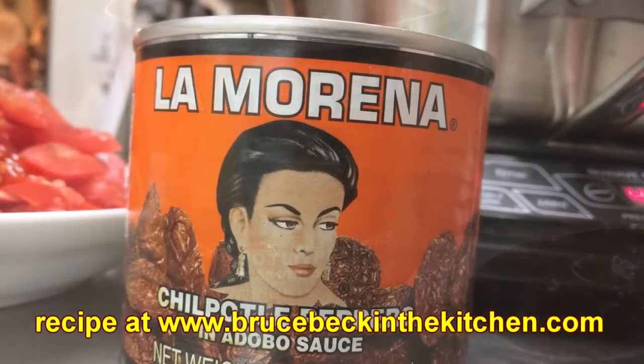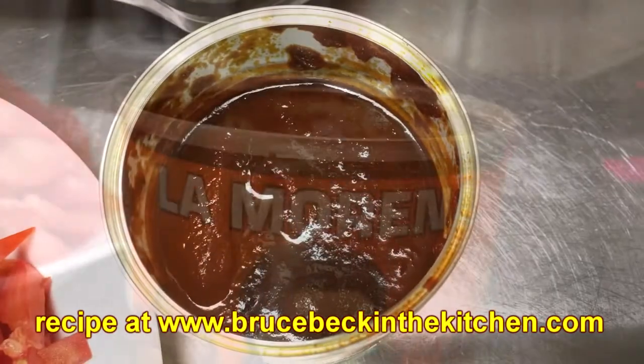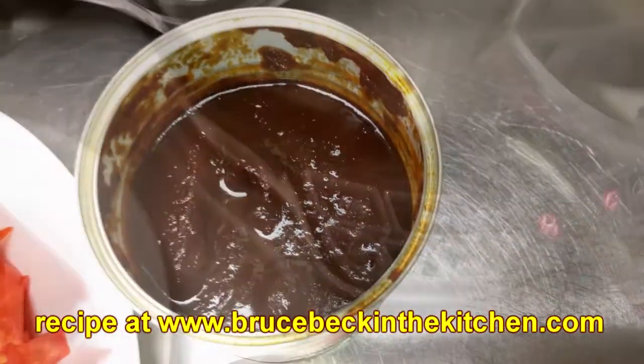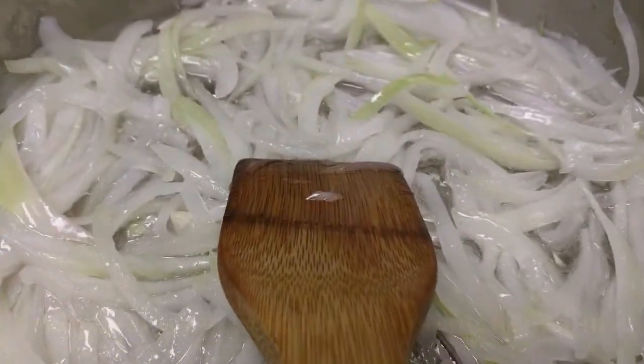It has a touch of oregano. It's just really so full of flavor and fun to use. So I've decided that today's the day and I'm going to make one of my favorite dishes. It's called tinga poblana. Here we go, come with me.